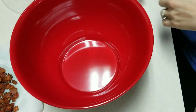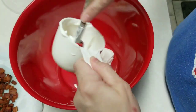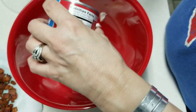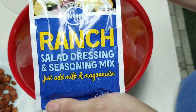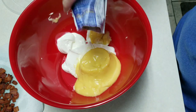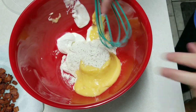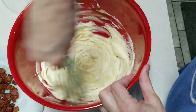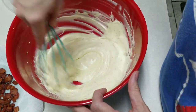I have a large mixing bowl here and I'm going to put one cup of sour cream into this bowl. I also have a can of cream of chicken soup I'm going to put in, and a package of ranch salad dressing mix — I like to get the one from Kroger because it's cheaper and tastes just as good. We're going to whisk it all together until it's well mixed.